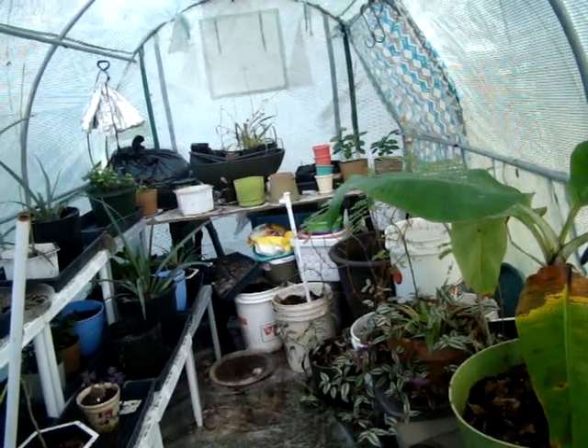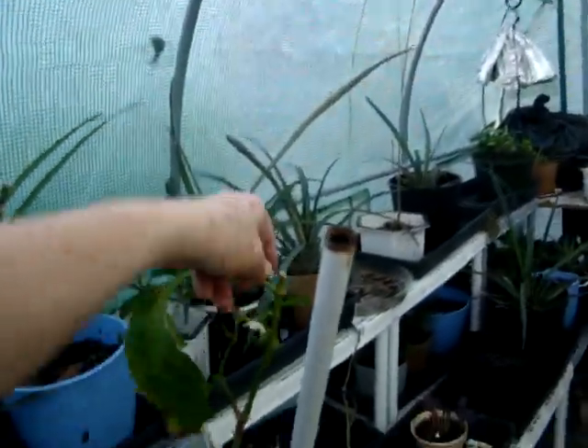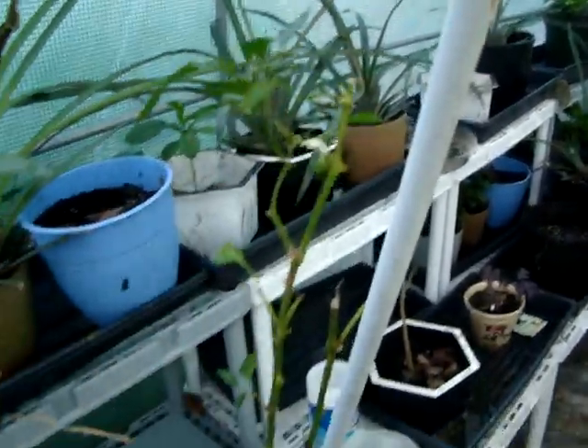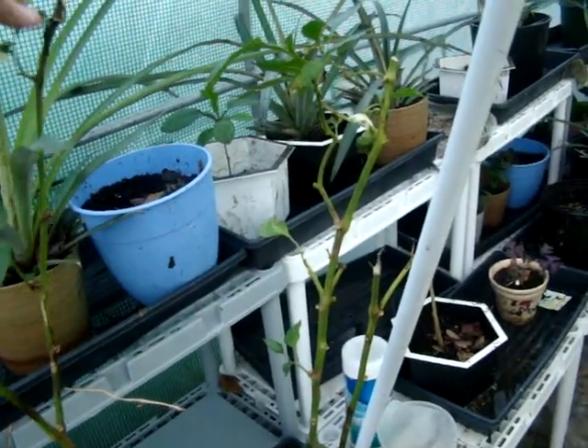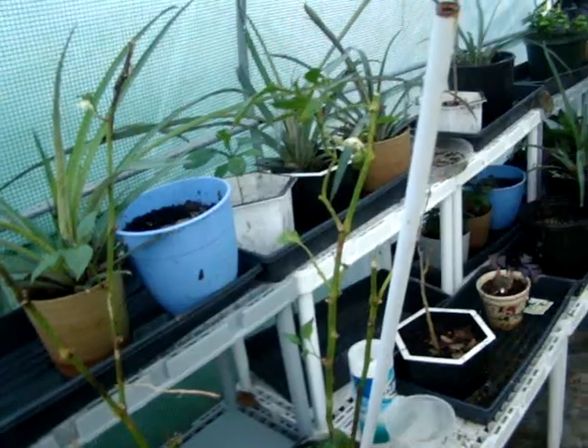If you see any dead leaves or something like this one here, go ahead and pull it off because it's going to cause a problem. The rest of them are putting out pretty good. If you see any bad ones, pick them off and get rid of them — don't leave them in here.